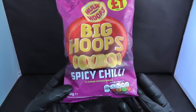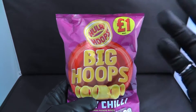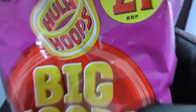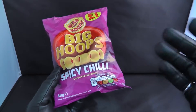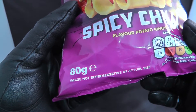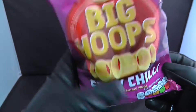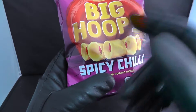So basically today we have the Hula Hoops Big Hoops in the new Spicy Chili flavor, and my local corner shop man charged me one pound for this. He said this is the recommended retail price, so I believed him — whatever he charged me I just gave it to him. This is 80 grams.